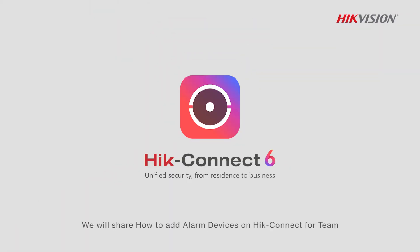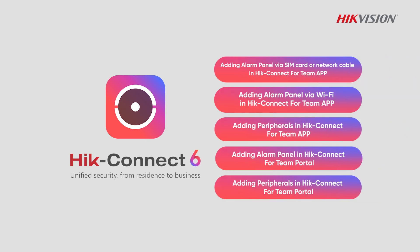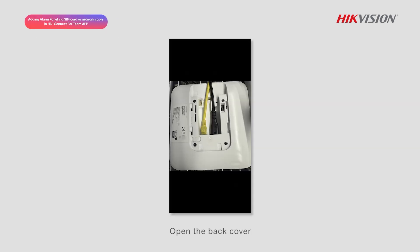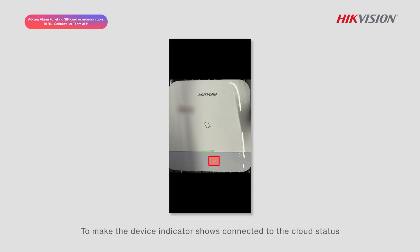In this video, we will share how to add alarm devices on Hik-Connect for Team. Open the back cover and insert the network cable or SIM card to make the device indicator show connected to the cloud status.